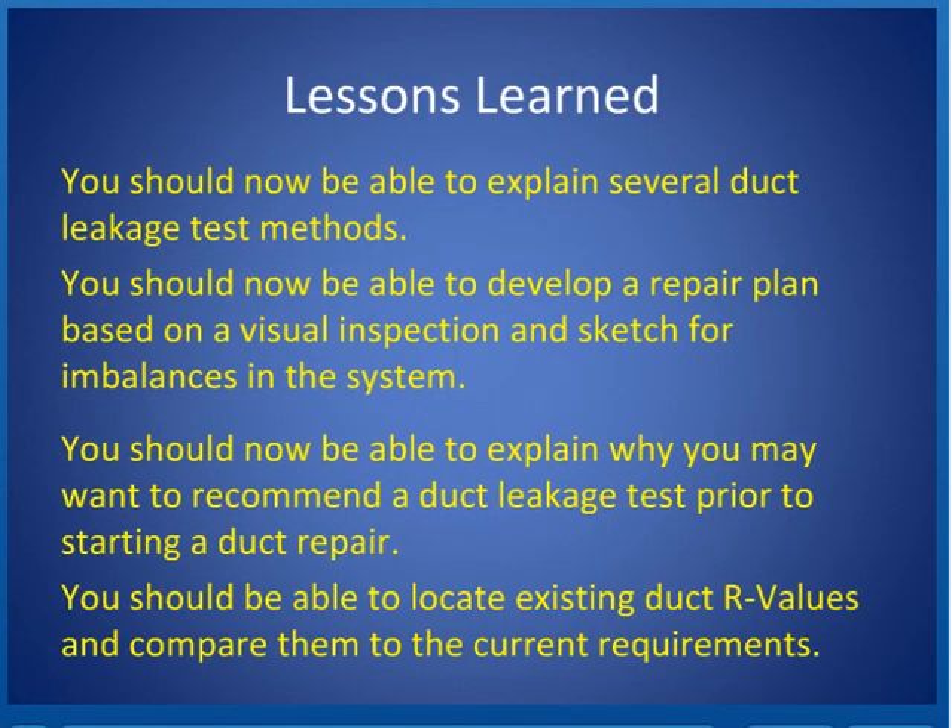Lessons learned: you should now be able to explain several duct leakage test methods, explain the difference between pressures in rooms and the maximum allowable amount — less than or equal to 3 pascals — explain why you may want to recommend a duct leakage test prior to starting a duct repair and upon completion, and locate existing duct R values and compare them to current requirements.